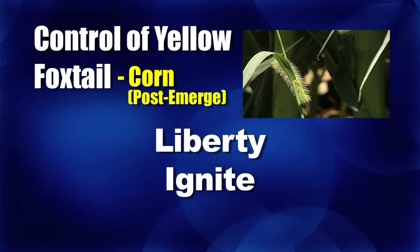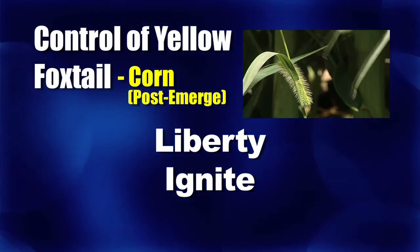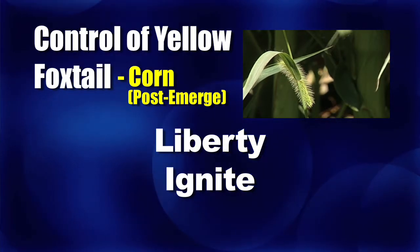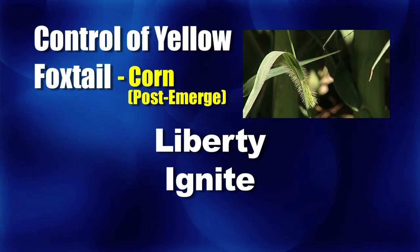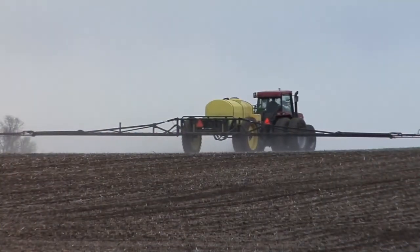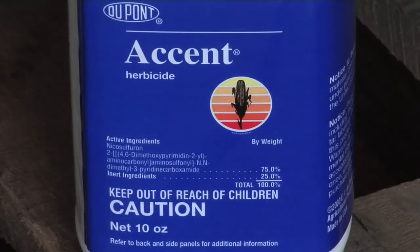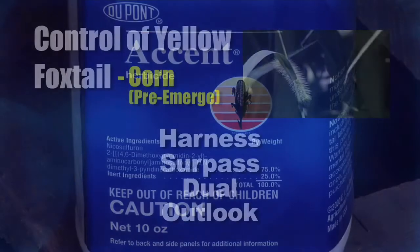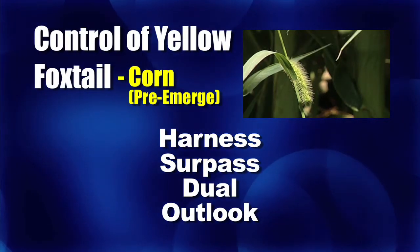Turning to corn — Liberty, or the new Ignite now — that is much better on green foxtail and even woolly cupgrass than it is on yellow foxtail. So keep that in mind. Even a full rate of Ignite or Liberty is not real great on yellow foxtail; you would probably need some help by putting a pre-emerge herbicide down. It's kind of the same weakness that Accent and Steadfast used to have in conventional corn. All the pre-emerge products work pretty good: Harness, Surpass, Dual, and Outlook do a great job on yellow foxtail.